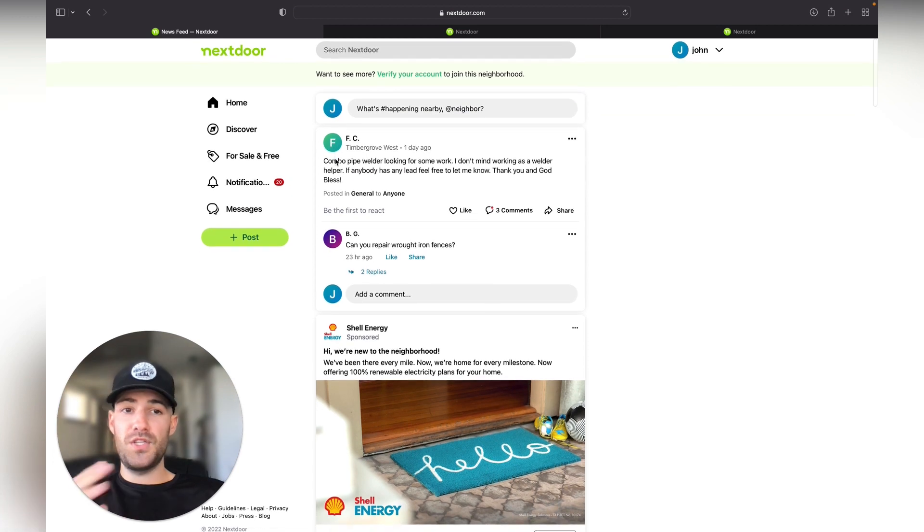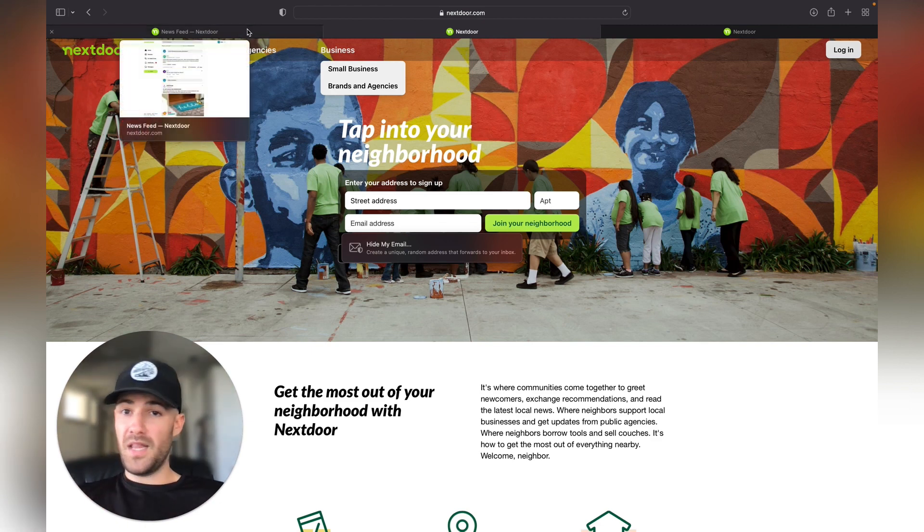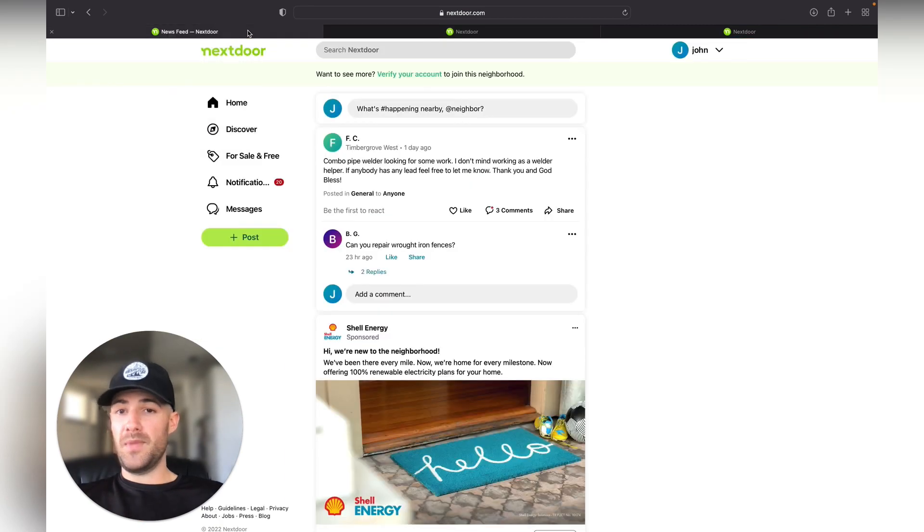Once you've gotten access to Nextdoor, after you complete the signup stage, it's going to ask you to verify your account. All you have to do is put in your phone number and they'll send you a code via text message and you'll be good to go. Sometimes if you have a different area code, they'll mail you a code and once that arrives you can enter it where it says 'verify account.' You still have full access to the platform while you wait.